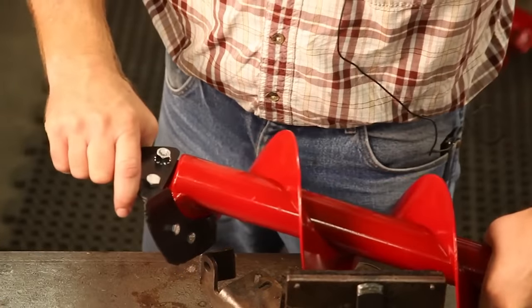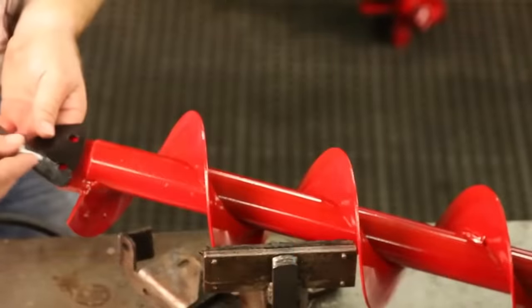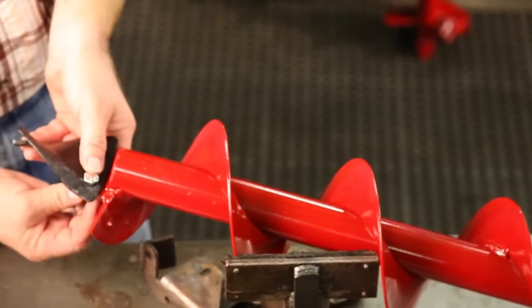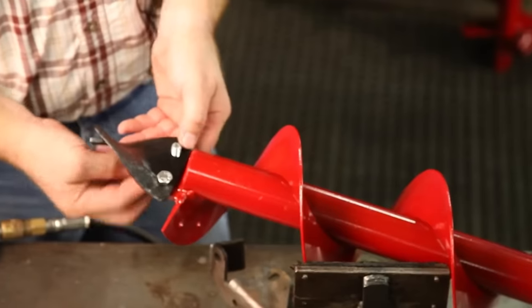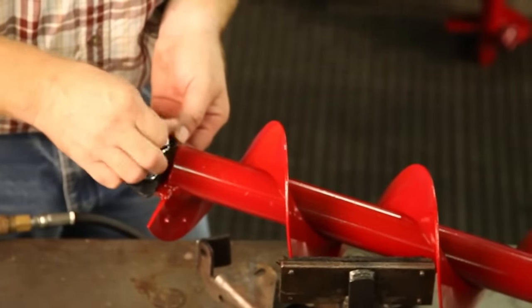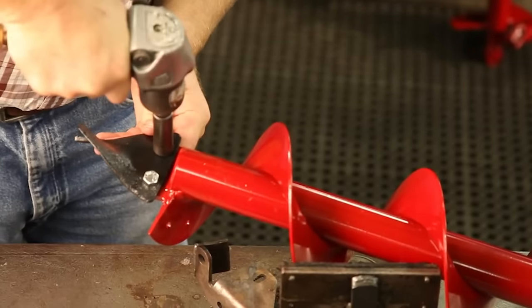Little Beaver standard snap-on augers use a bolt-on point and a bolt-on blade. To replace the point, place it on the side of the auger so that the beginning of the flighting is on the right-hand side. Place the point on the mounting tab and install the bolt on the right-hand side so that the head of the bolt is facing you. The nut should be facing you on the left-hand side. This protects the nut side from wear and makes it easier to replace them.